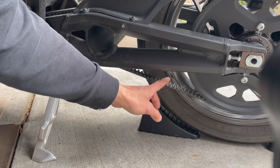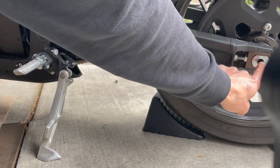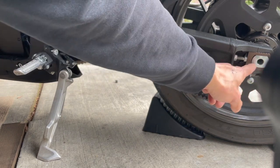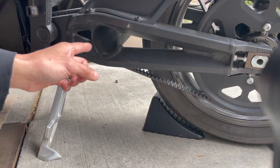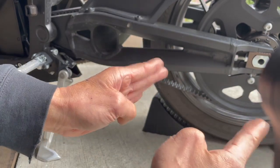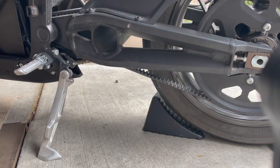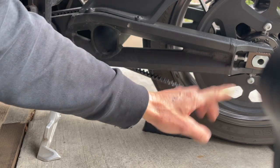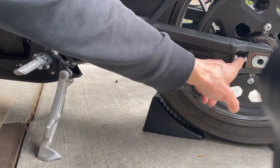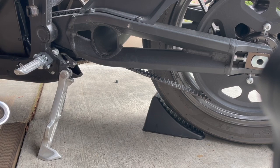I'm adjusting the belt tension. Before I did that, I checked the distance between the center of the front and rear sprocket on both sides, making sure they're parallel - because if they're not parallel, the alignment will be off. I checked them and they're both parallel, so that's good. When I start adjusting the tension, both sides should adjust the same with a quarter turn each.